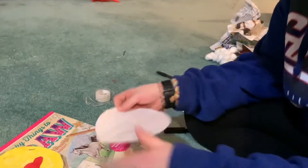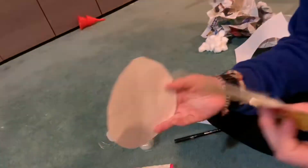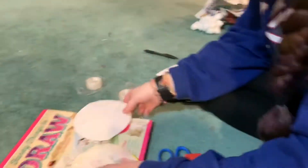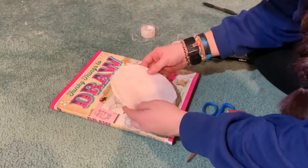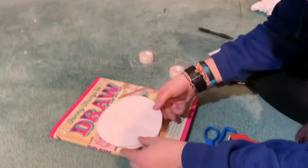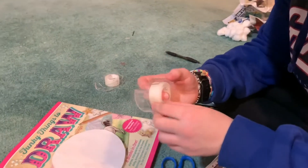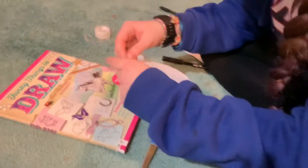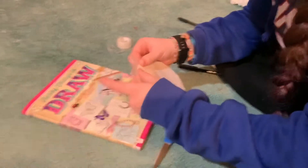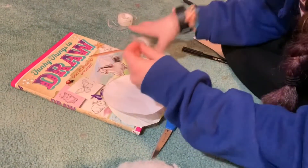Now we're going to finish taping and we have these two laminated pieces. We're going to line them up as best we can — it won't be perfect. Using smaller tape for this part, we're going to tape all the sides together but leave one side open so we can put stuffing in it.